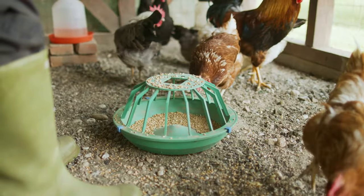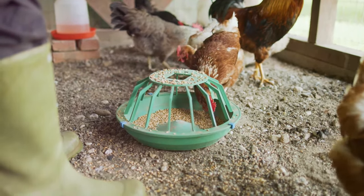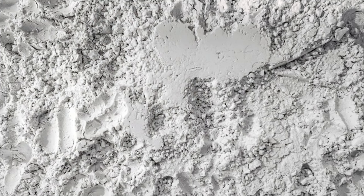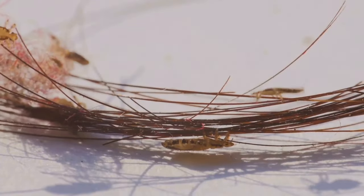Diatomaceous earth, often called DE, is a safe and effective way to control parasites in your flock. It's made from the fossilized remains of tiny aquatic creatures called diatoms. DE works by scratching the exoskeletons of parasites.